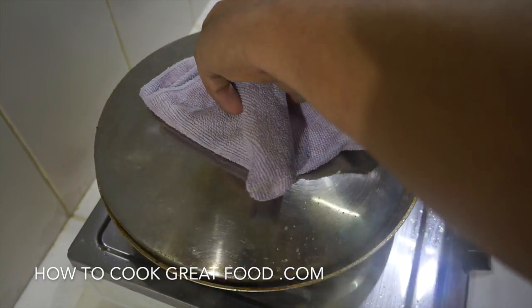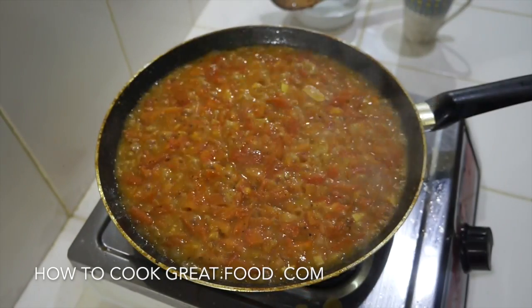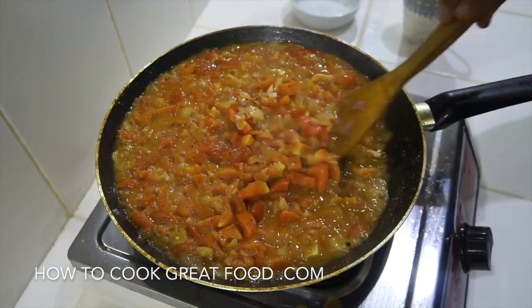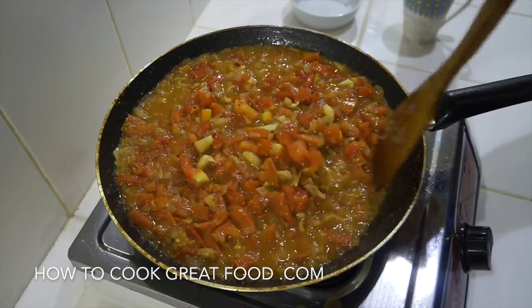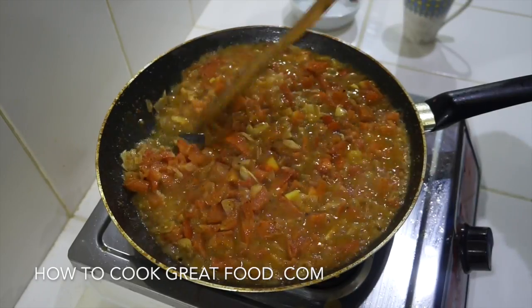Let's jump inside and take a look — let me get some steam out. Wow, loads and loads of moisture from the tomatoes! Don't worry if you don't get that — you can just add a touch of water. They're still going and will break down even further.